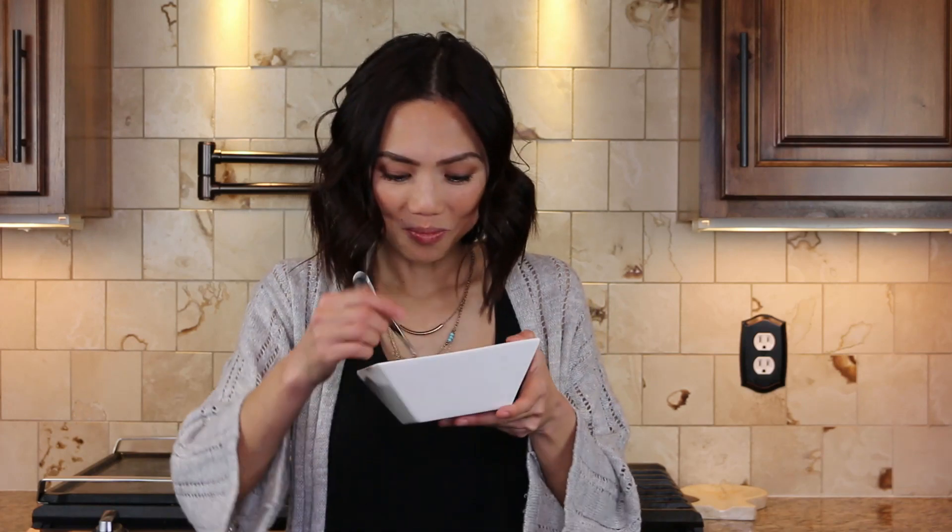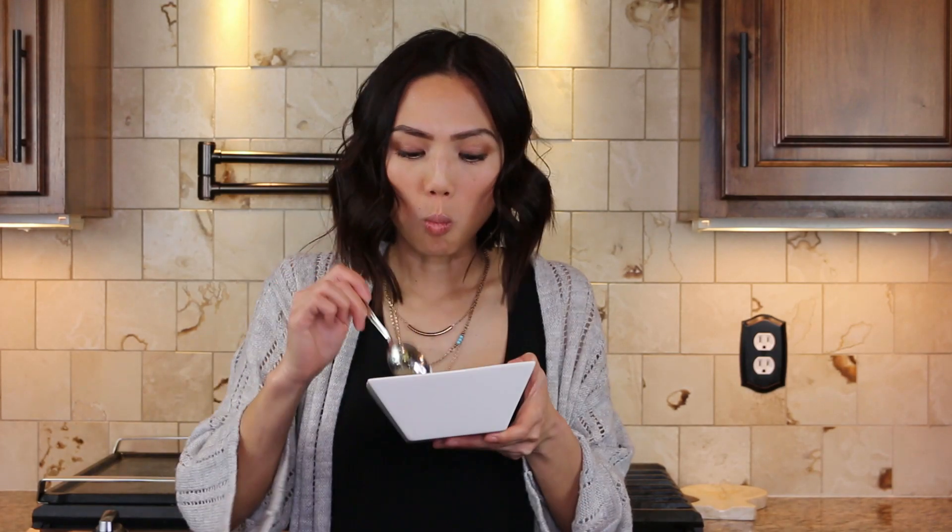Try out this recipe and let me know what you think down below. Subscribe if you want to see more future videos from me. It's time to try the fried rice. Wow, that is amazing. I'll see you next week.